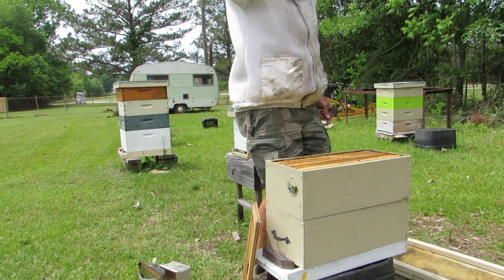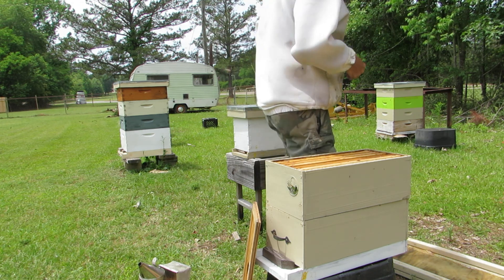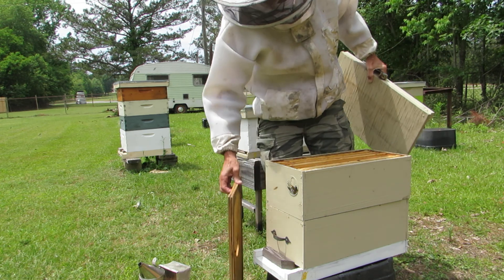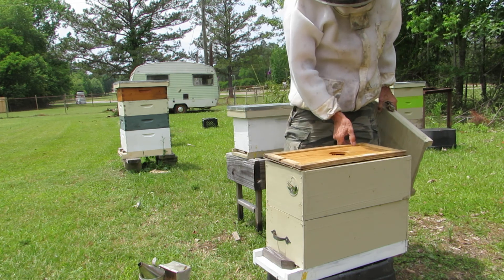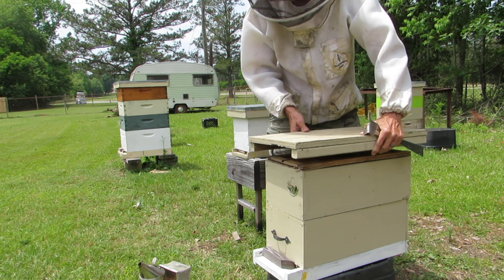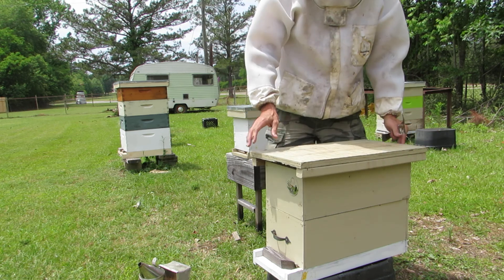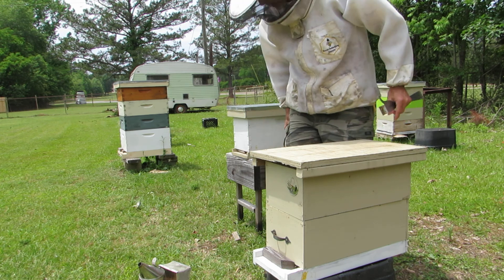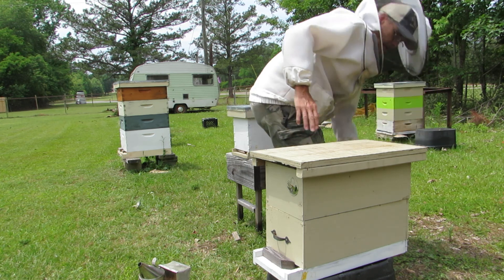Almost sounds like I might have a swarm going on right now. Either that, or the weather got real good and they decided to get out. A lot of people are unfamiliar with what a swarm looks like. It's unreal when they come out of the hive — they just come pouring out, and you'll see a bunch of bees in the air following the queen.